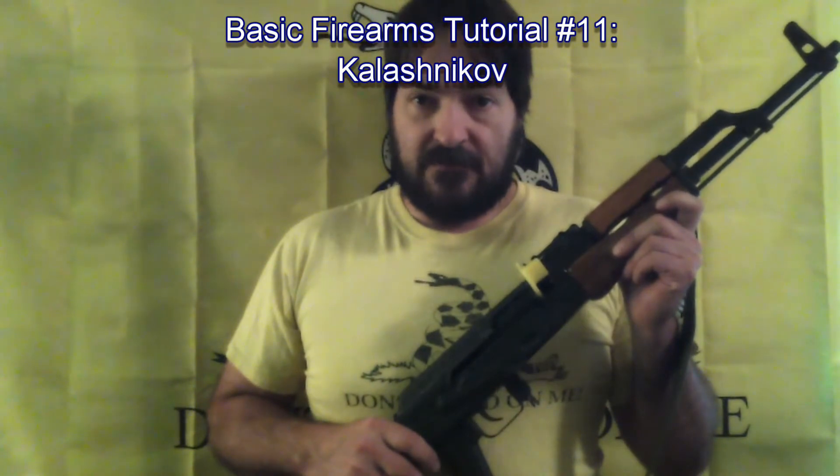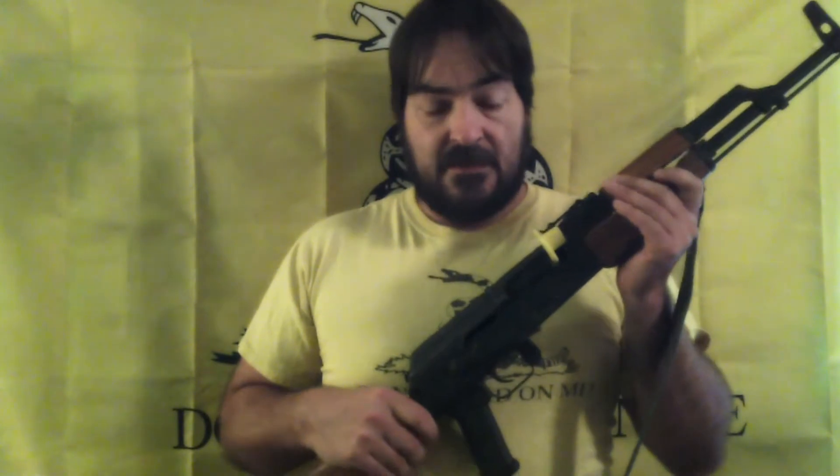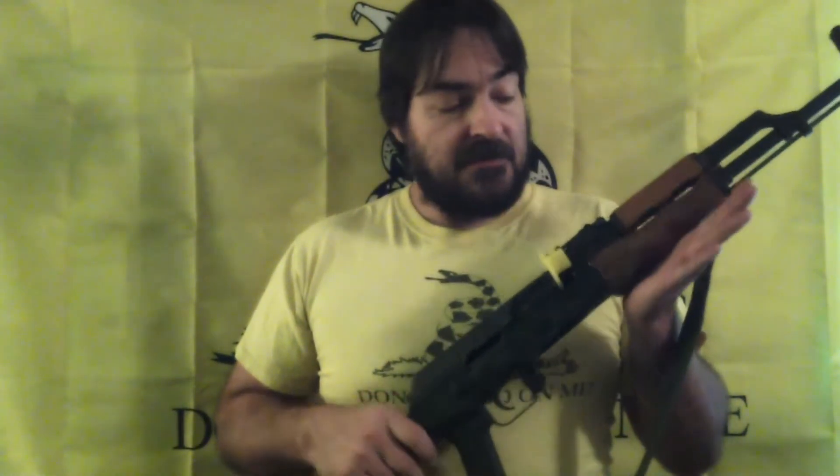This is the Avtomat Kalashnikova, Kalashnikov's automatic. It is likely the most common autoloading rifle in the world. Introduced in the Soviet Union in 1947, it has been widely copied, exported, and derived from. I use the word Kalashnikov as a generic term for the entire family of related designs.